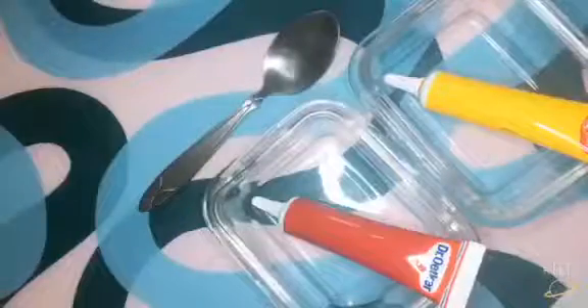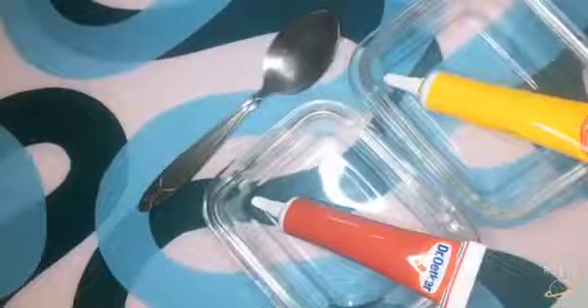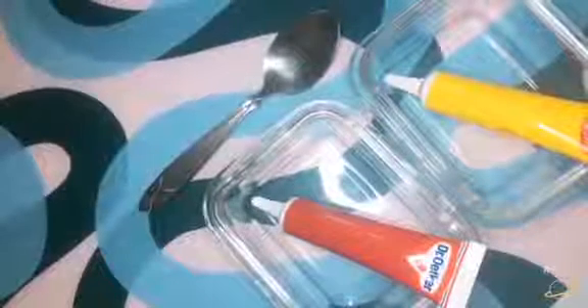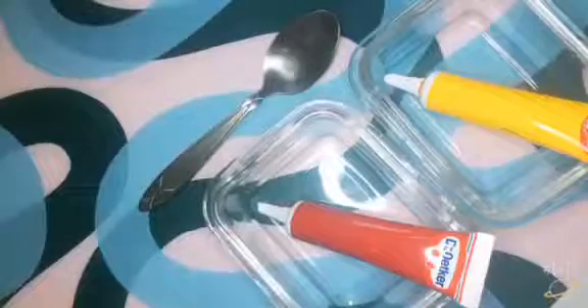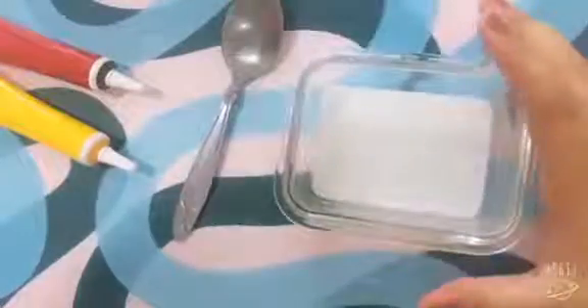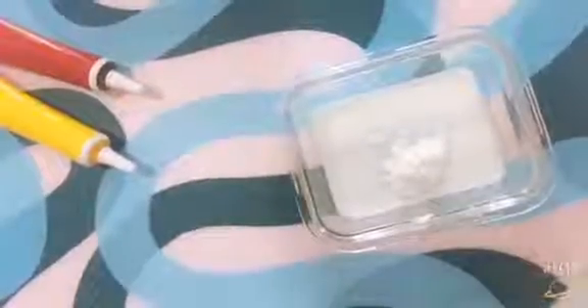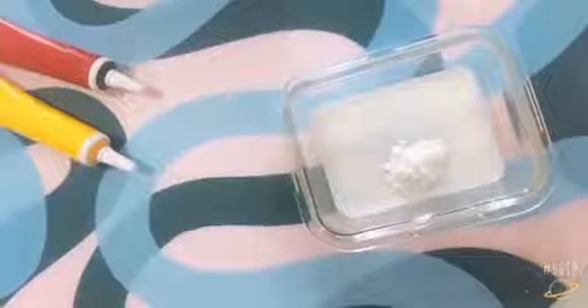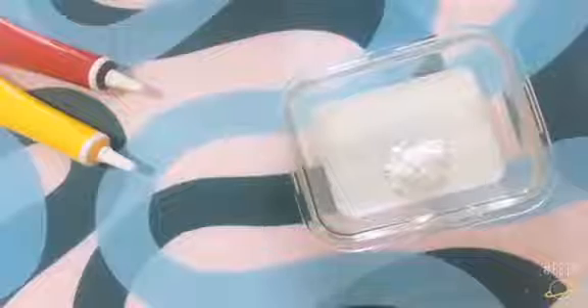So now I'm going to tell you how to do the sugar icing. What you need is powdered sugar and milk, and food coloring is optional. As you can see I've added a little bit of milk. The powdered sugar must be much more than the milk, but I'm going to add in a little bit and then mix and add more. And this is the thickness that I need to make this sugar icing.